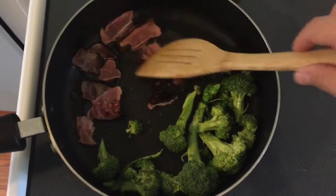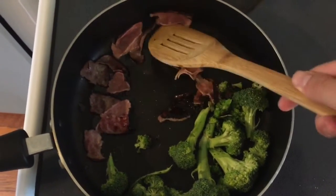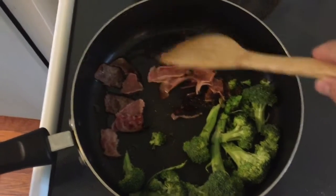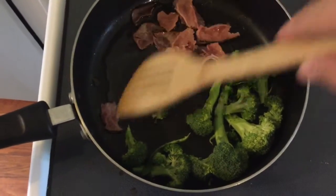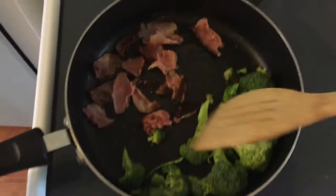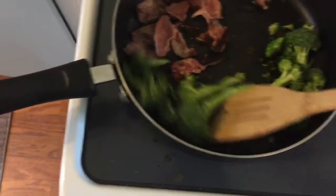Let's get into the ingredients. First I put some regular oven roasted ham in here that you can get at your supermarket. I didn't get the real cheap stuff — I got the stuff packaged from the deli, so it's a little better quality, thicker, and in my opinion tastes a lot better.